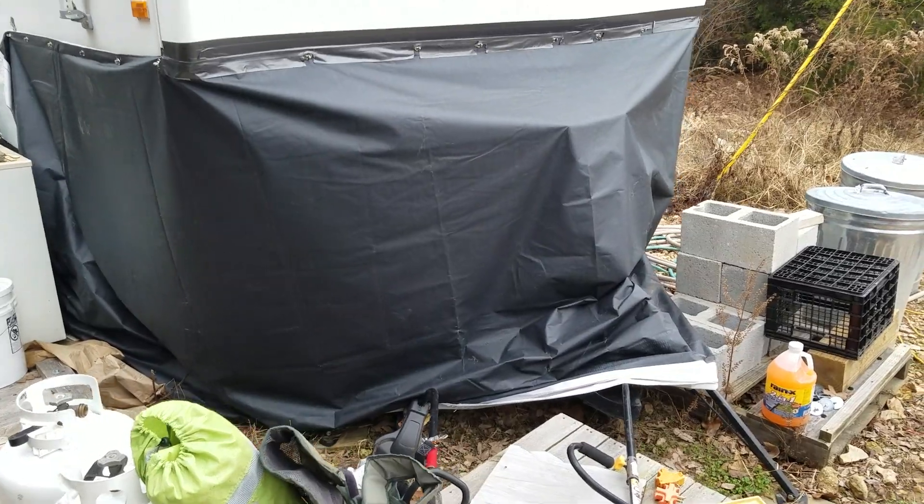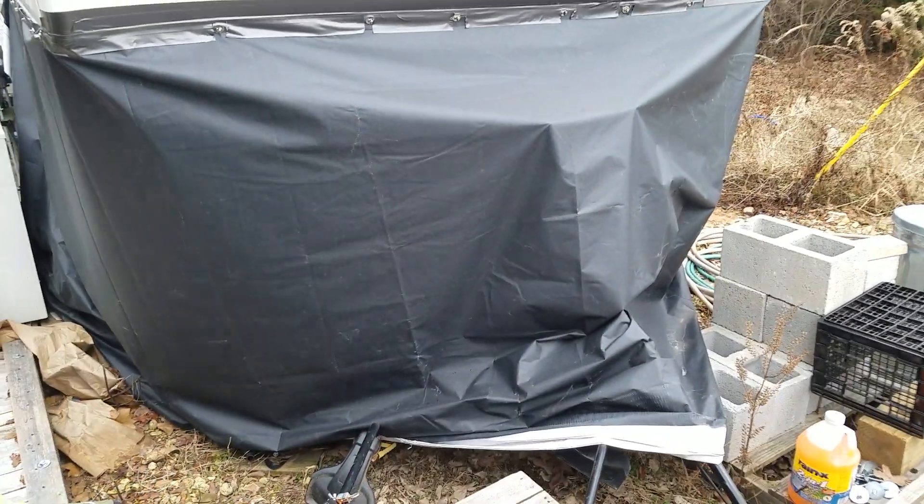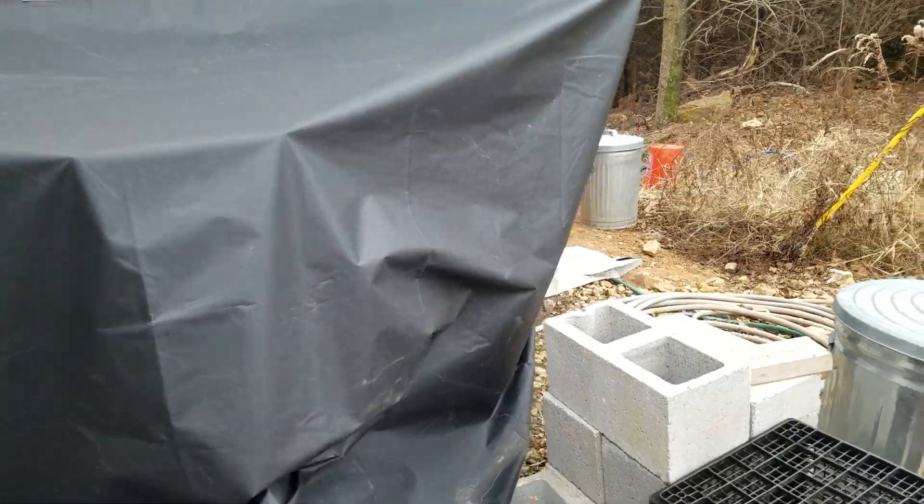Ozark Geek here. I am pretty much done with my tarp project for the winter, so I thought I'd do a quick walk around.